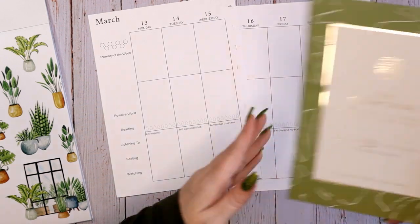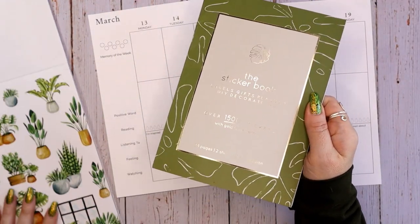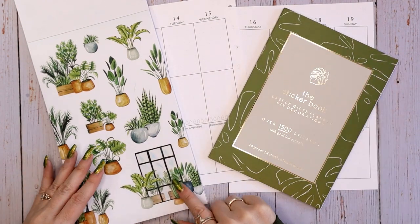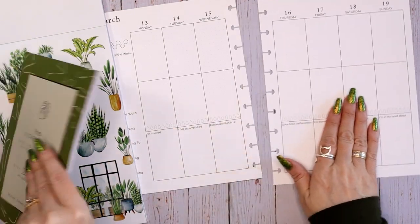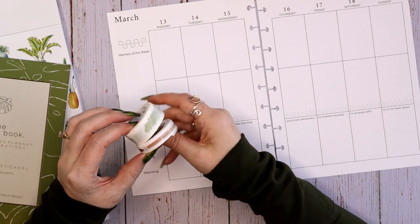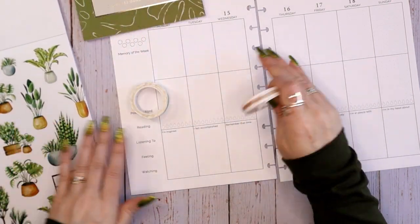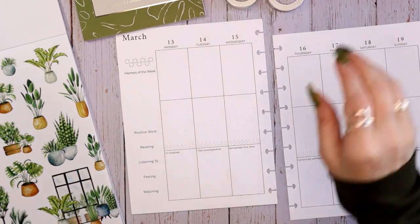I also grabbed a Kaiser Craft sticker book that has kind of a jungle theme, which if you look at the leaves, there are monstera leaves, which match. I thought this stripy plant kind of looked like it matched, so I thought it would be good to pair these two books together. I also pulled some narrative hues overlay tapes — these are some oops tapes. I thought the different browns in this one would look nice for highlighting words, so let's go ahead and get started.